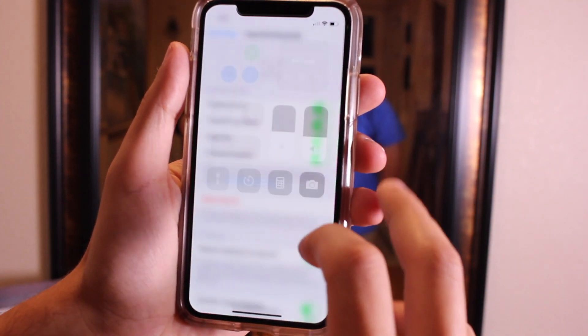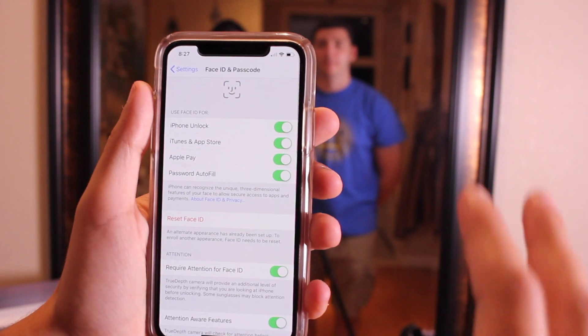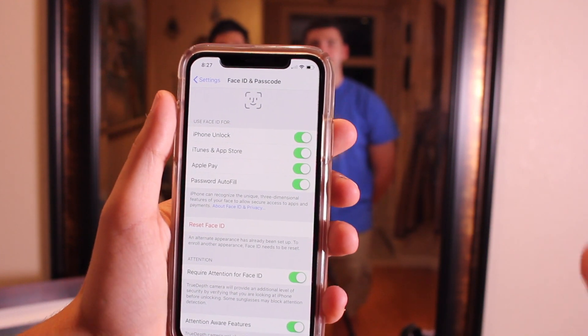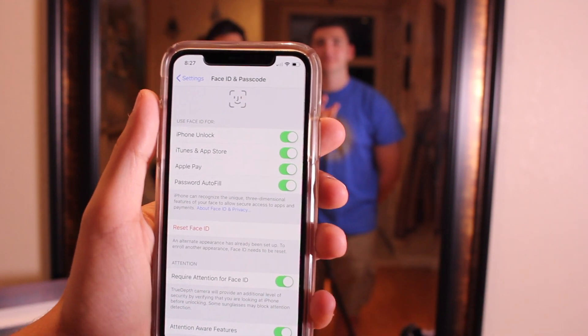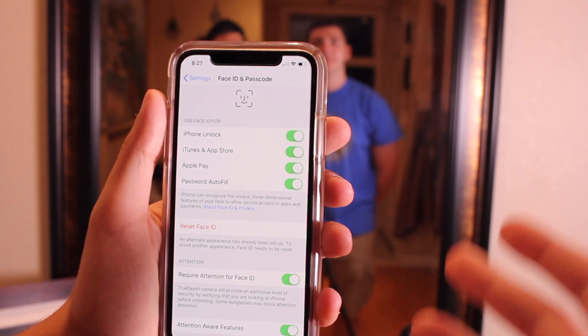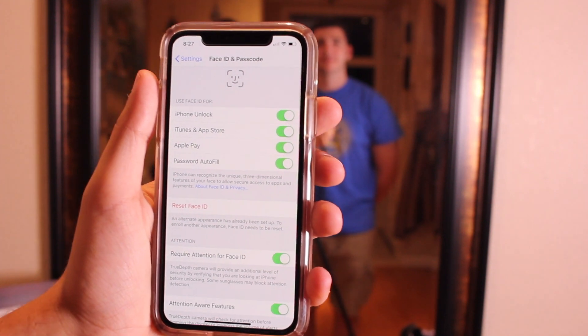One thing you'll notice is that once you have two face IDs, that's it — you cannot add a third person. So you have to be really specific with who you want to give face ID access to your phone. Of course, anyone can type in your password if you share it, but I recommend sharing face ID access with your best friend, significant other, or whoever carpools with you often so they can DJ and control your music — whatever the situation might be.